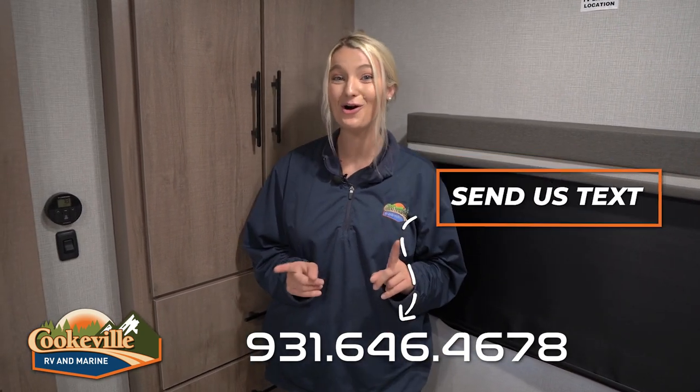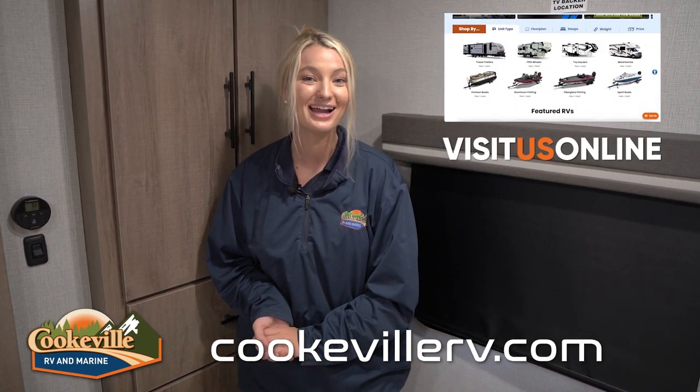If you're interested in this beautiful camper, give us a call or text at our phone number, or visit us online at cookwellrv.com for your adventure away.